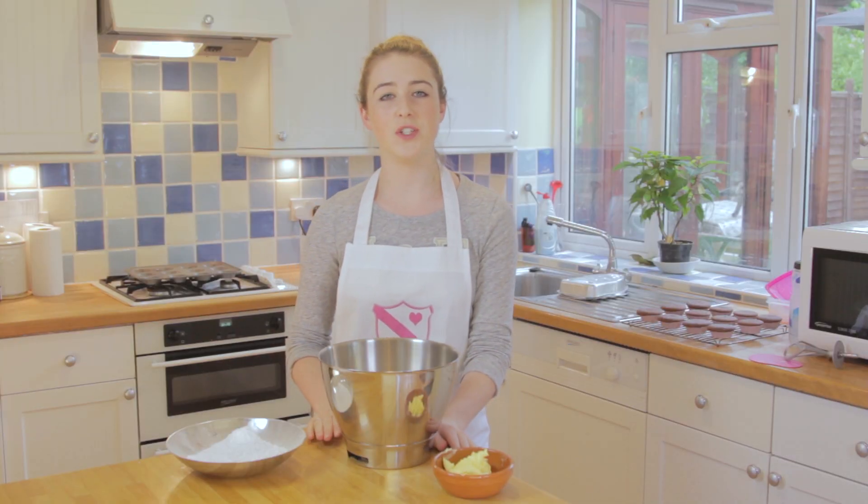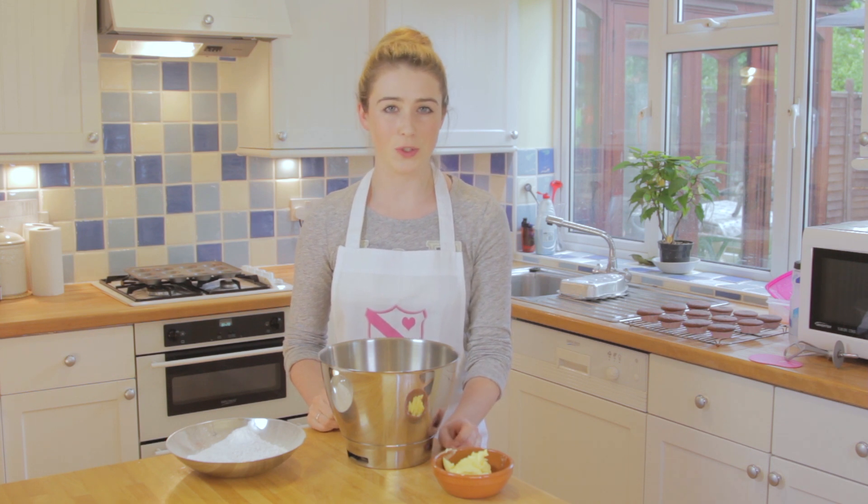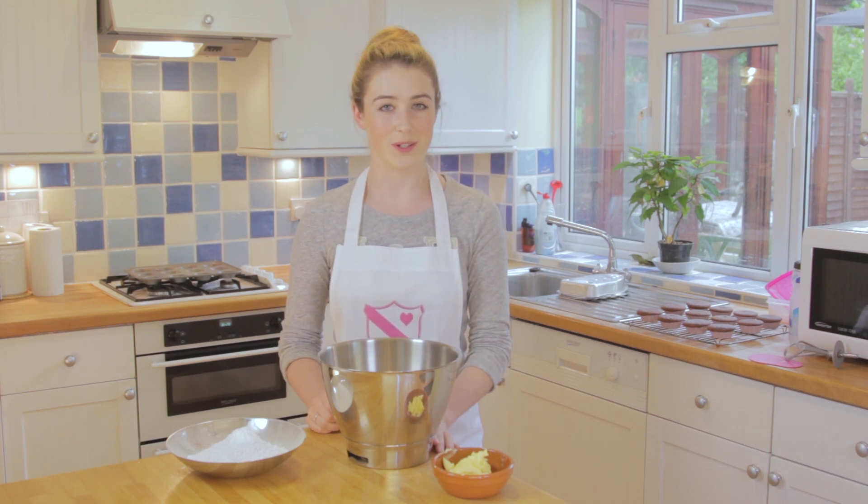For the icing I've decided to do a vanilla buttercream frosting, as I think adding a chocolate icing will be a bit too rich — but it's up to you if you want to do a chocolate frosting.